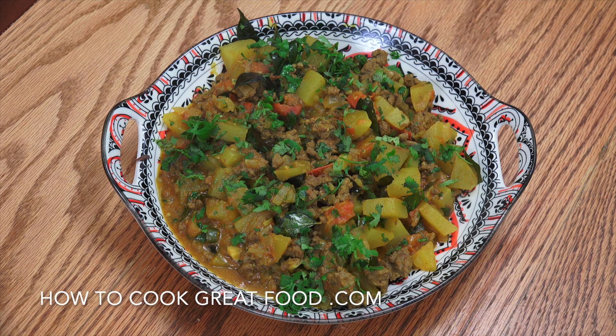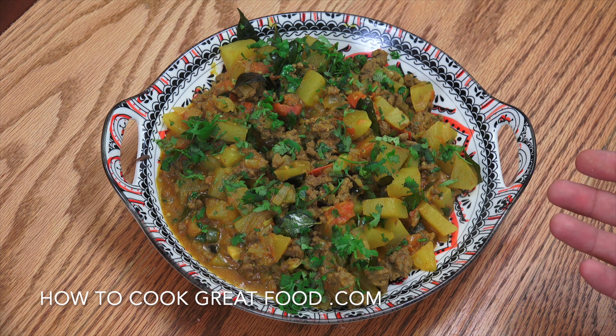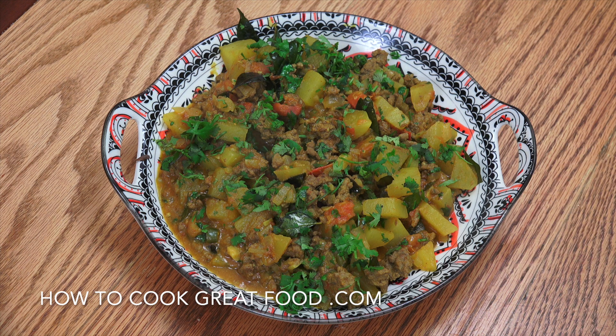Hello, welcome back once again to howtocookrealfood.com. On the menu today we're going to be making this lovely dish here — minced or ground beef with potatoes, or Aloo Kheema. It's got some lovely Indian spices in there. It is delicious. Let's get moving.